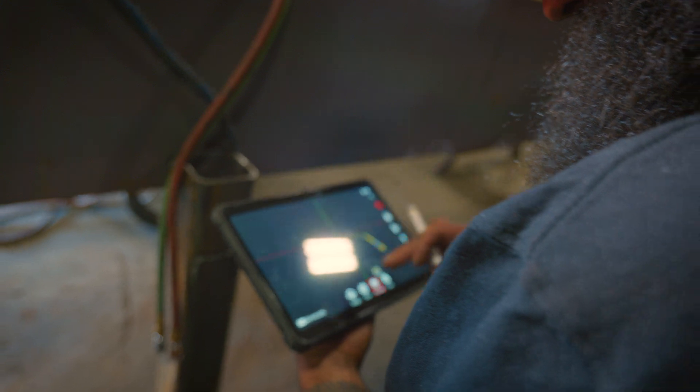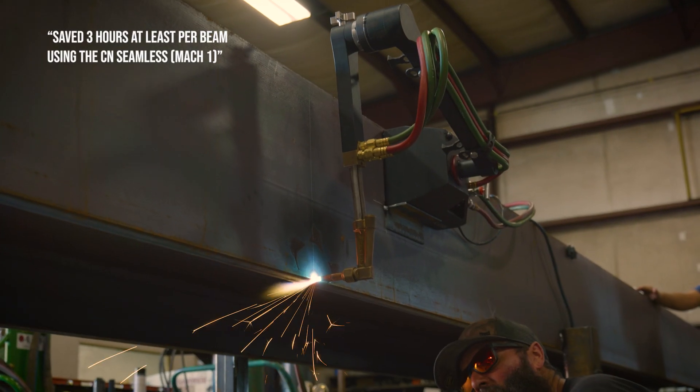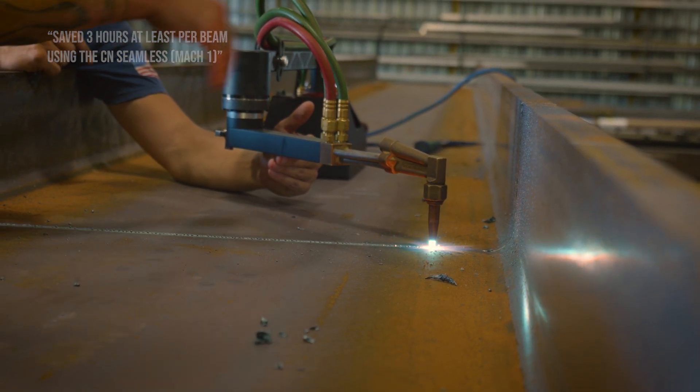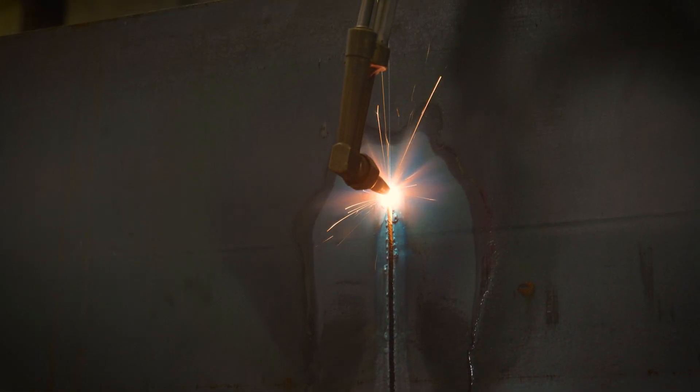The setup is relatively quick once you learn how to do it, and it's simple to understand. For this project we had 13 beams to cut, and I would say on average we probably saved three hours at least per beam using the CN Seamless and not having to clean them up. The drawings call out for all torch cuts to be cleaned smooth, so with the CN Seamless that's no problem — they don't even need to be ground.